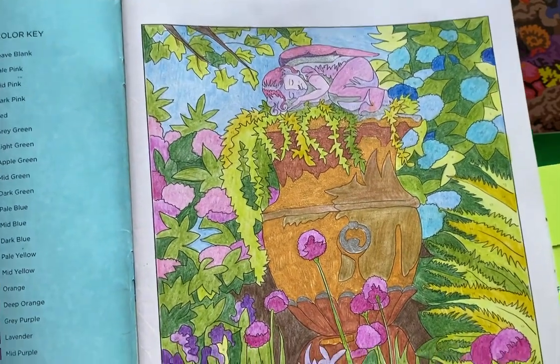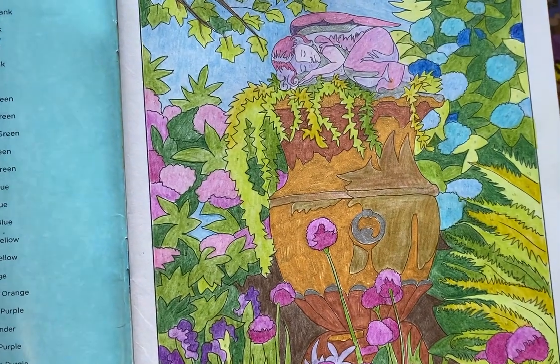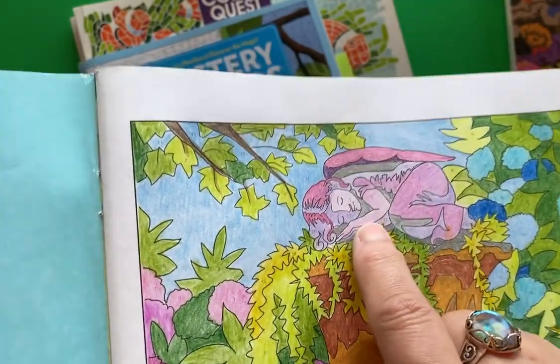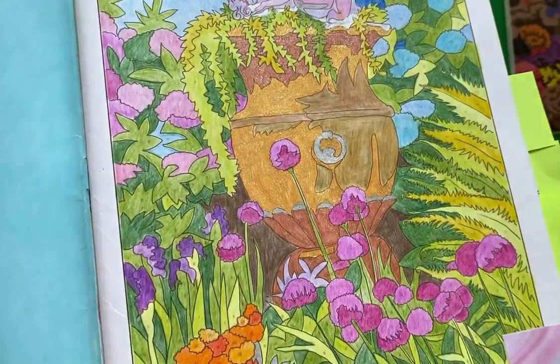So this little picture I used colored pencils, and then I used my King Art Glitter Gel Pen because they have lots of different colors and I really wanted to dress up this urn. Also, because this little girl sleeping at the top has wings, I wanted to add a nice little shine for her wings.